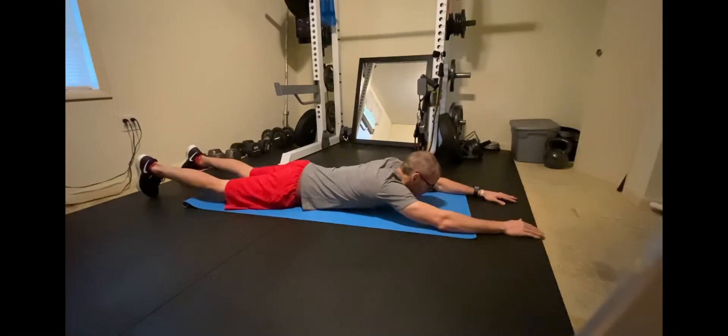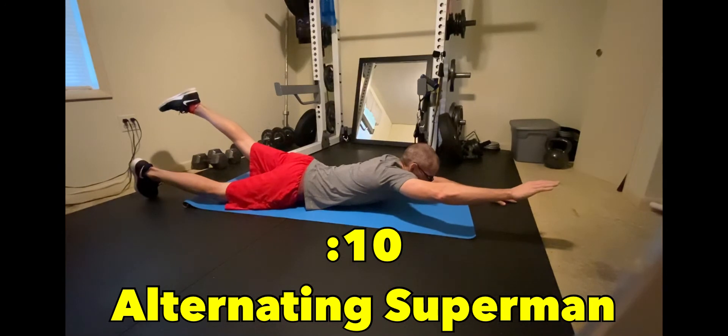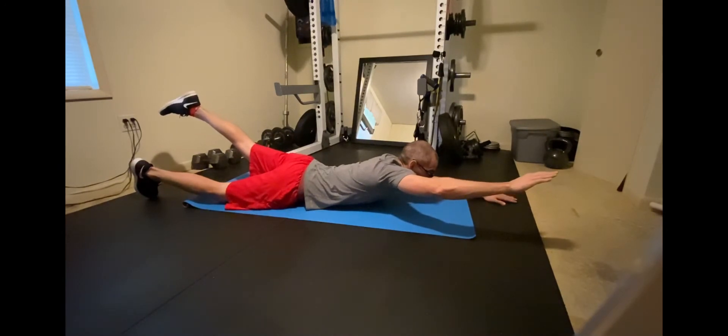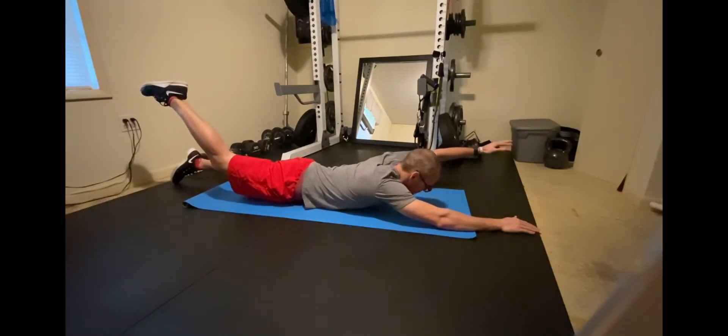We'll start with the alternating superman — raise opposite arm and leg off the floor, hold for 10 seconds, and now switch to the other side.